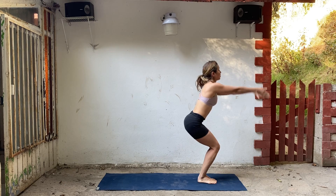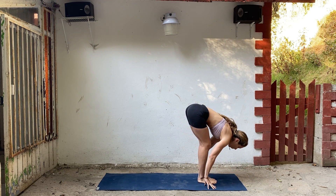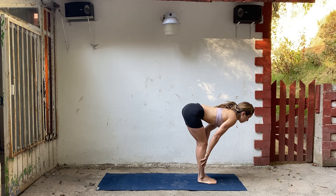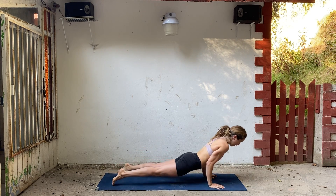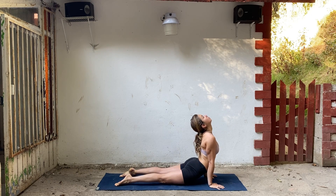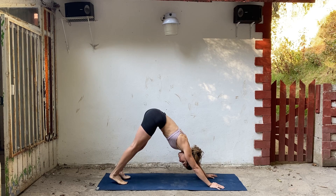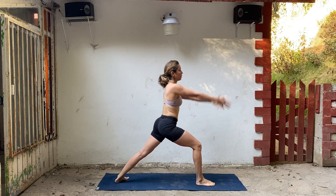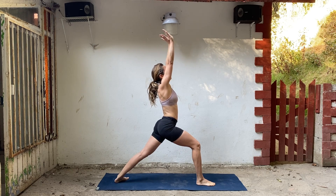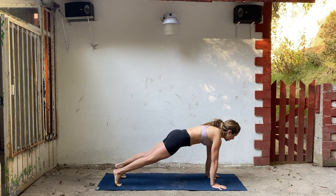Inhale to chair pose. Exhale, fold forward. Inhale, half lift. Exhale, chaturanga. Inhale, upward facing dog. Exhale, downward facing dog. Inhale, step your right foot forward into warrior one. Exhale, bring your hands down to the floor and step back into plank. Lower chaturanga.